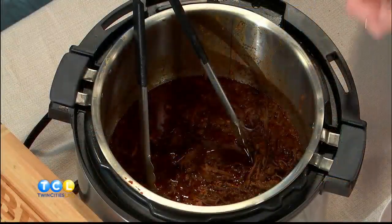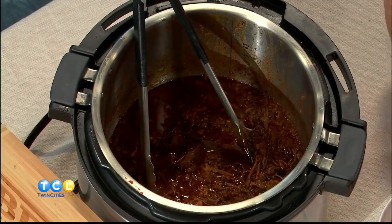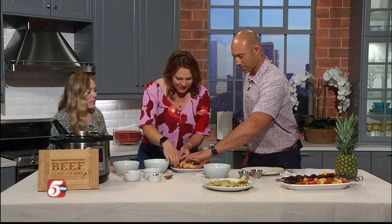Once it's cooked together and you release that pressure — obviously be careful because it's going to steam out — you shred it and then you can pour out that liquid and use it as the consomme to dip your sandwich into. This is a little bit less labor intensive because normally when you're making the tacos, you fill the taco, dip it in the sauce, and then griddle it again. We also grilled the bread, so you can utilize your grill for this as well, just to give the bread a little bit of a toast.